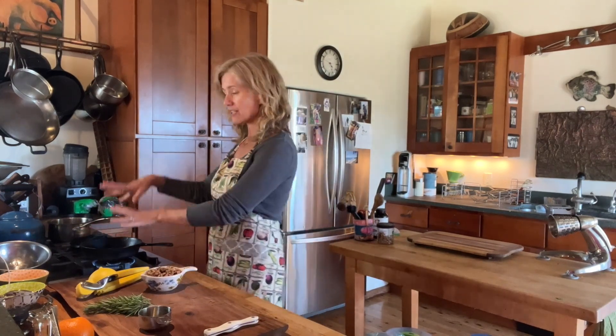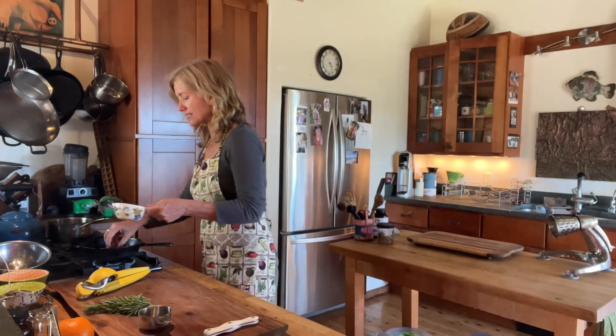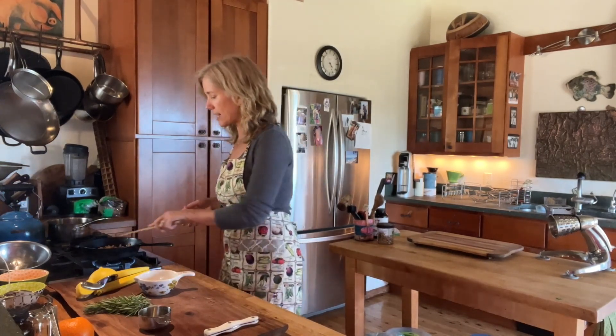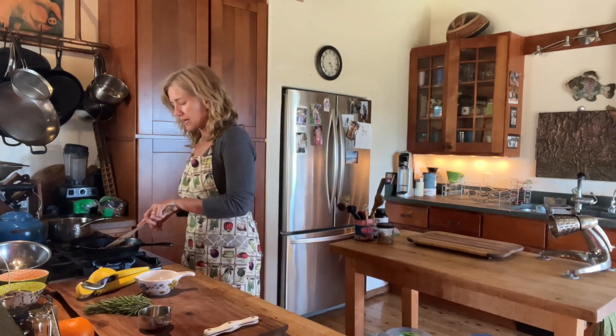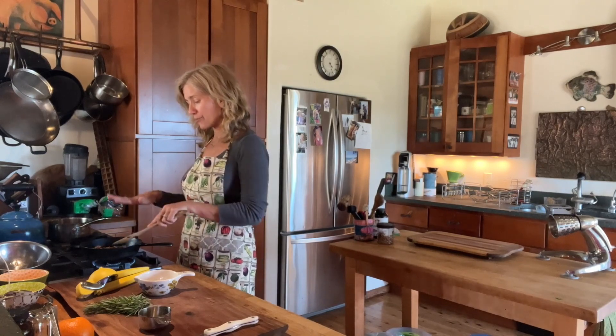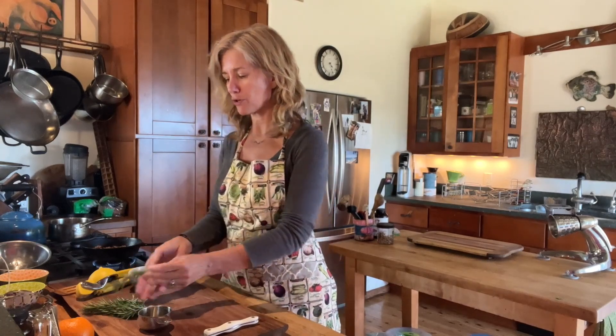So I have my pan on. I just have a cast iron — you can use any kind — and I'm just going to put my nuts in here. It's about a cup of nuts, and I want it to be like a single layer, so I don't necessarily want to make too many. If I was going to make more, I could put them in a bigger pan. I'm just going to let them sit for a minute.